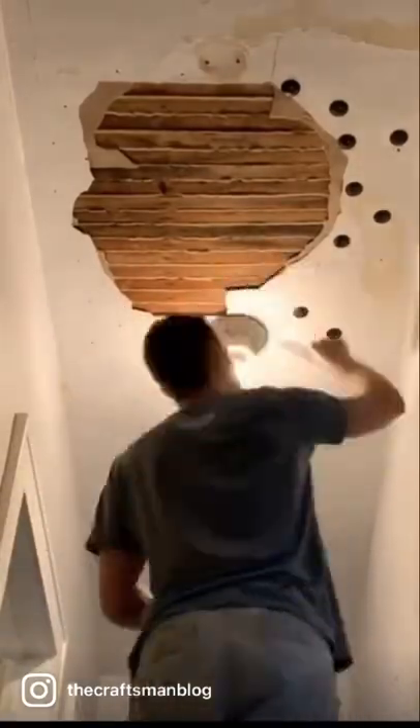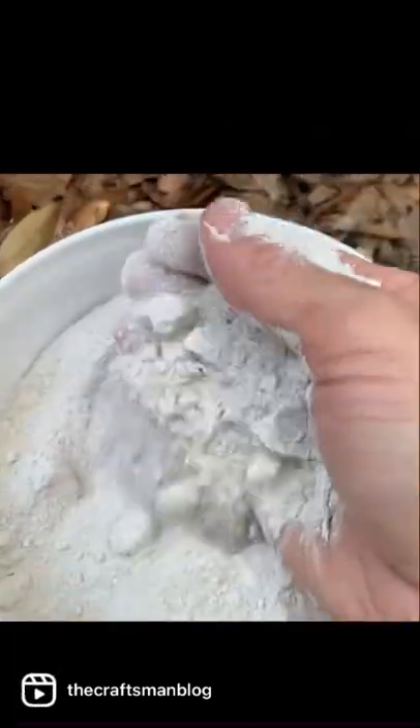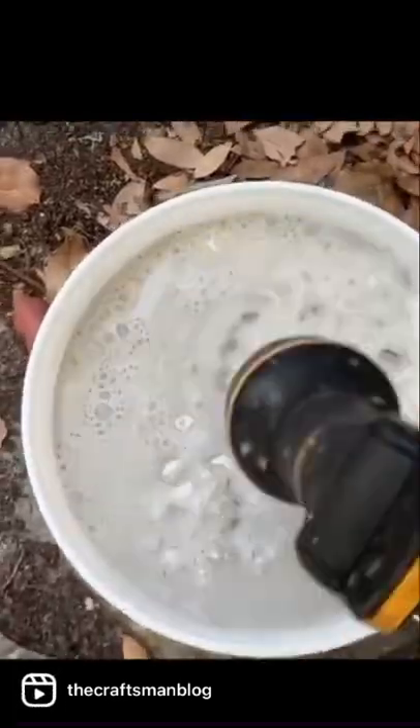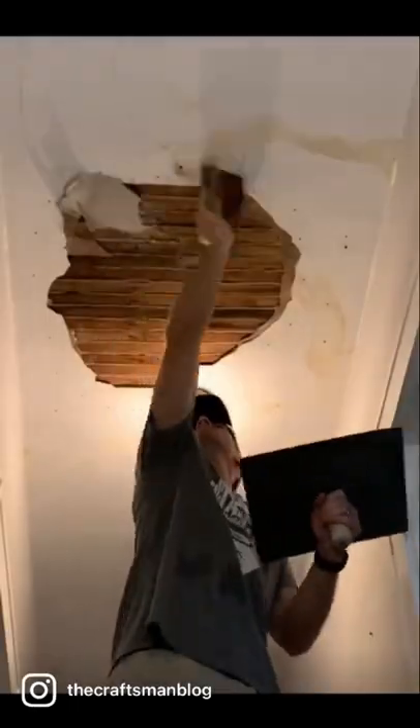The first thing you're going to do is remove all the screws from the washers and scrape them off. We're going to use patching plaster — this is a Big Wally's product. Add some water and get it to a nice consistency, like a really thick oatmeal. That way it stays up on the ceiling.